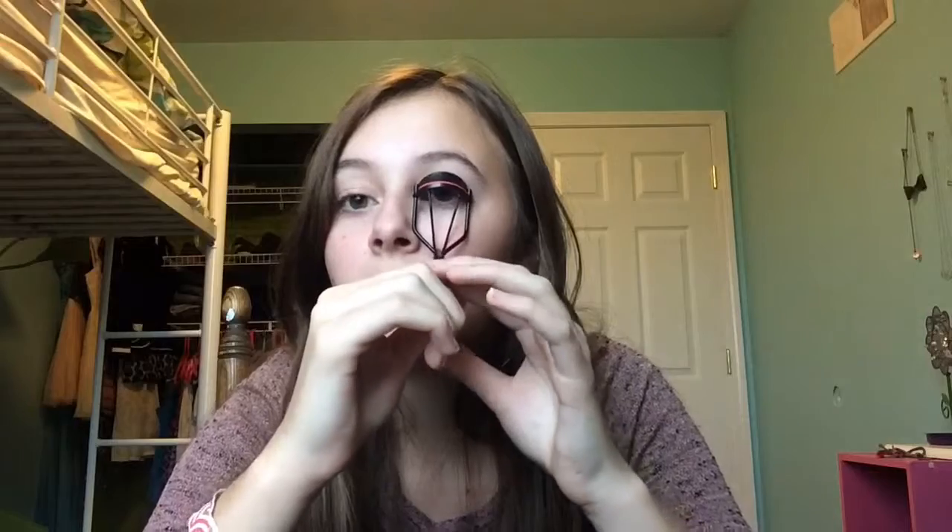Now I am just going to take my favorite eyelash curler by Revlon and just curl those lashes. It's really good to have a good eyelash curler because you don't want to break off your lashes or make them weak and gross.